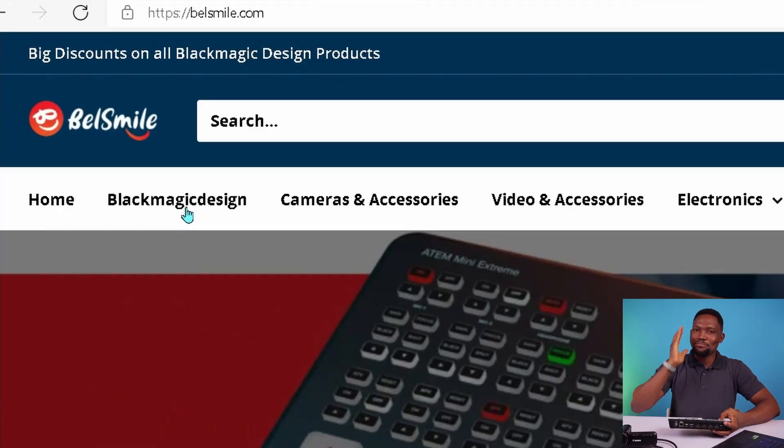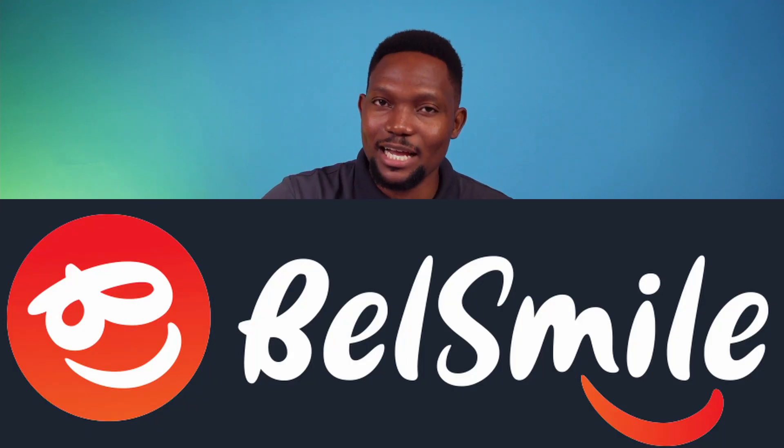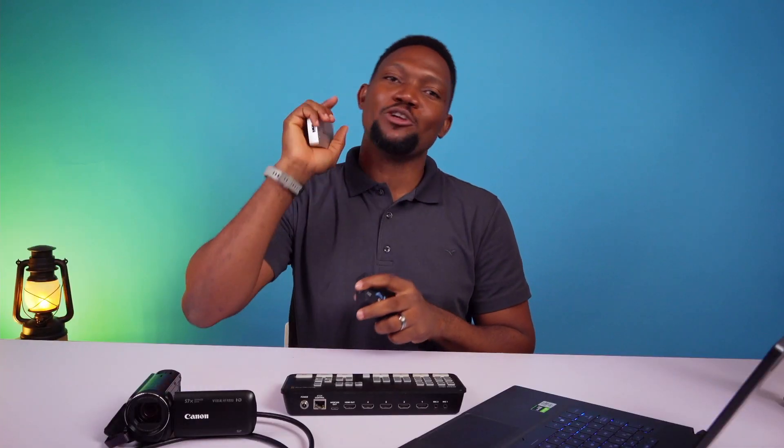If you agree with me and decide to buy your ATEM Mini, then go to bellsmile.com and buy yourself an ATEM Mini. If you still disagree with me and you want to get a capture card, still no problem — go to Bellsmile and buy any of the capture cards you want, whether an SDI capture card or an HDMI capture card, from bellsmile.com. You can use the link in our description to purchase your order, or anytime you call, let them know that you found out about them from this channel. It just helps us a little to promote our channel and support us to continue doing such content for you.